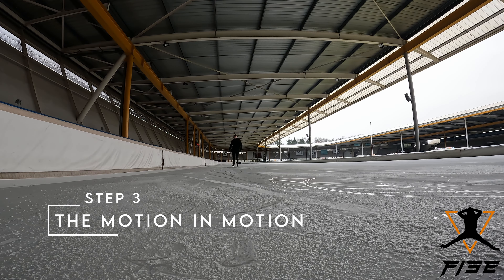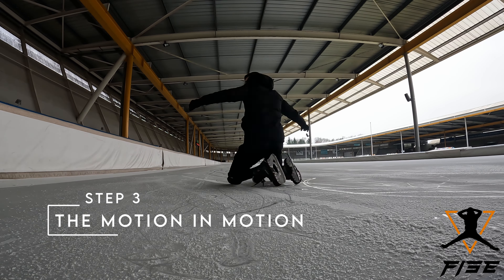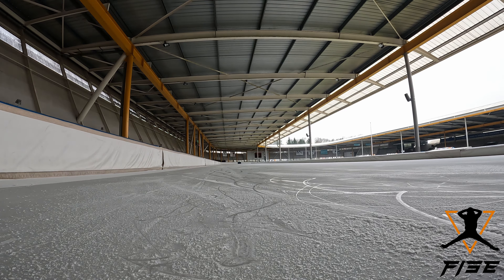Step 3. Now try step 1 in a skating way. Start slow, gain speed, and when you get the feel for it, you can start trying to shave the ice a little bit.